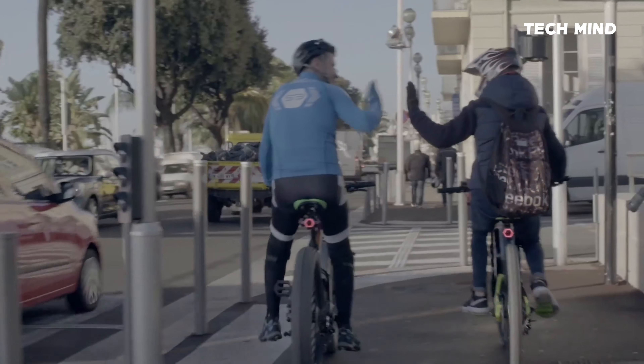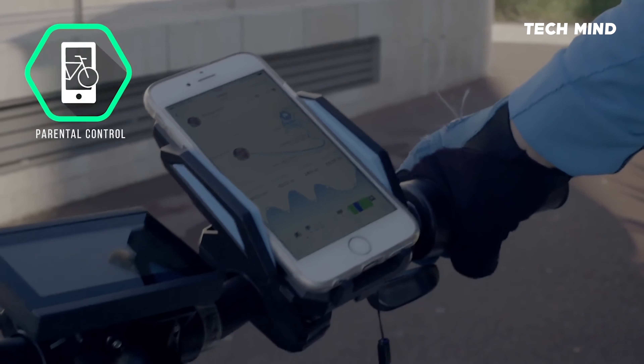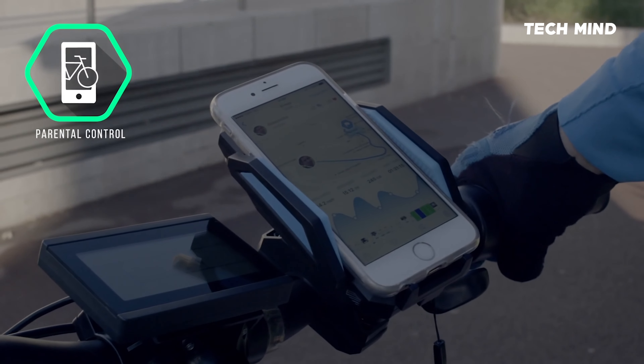For parents, our new generation parental control system allows you to monitor your child's trip, speed, and location, all live.